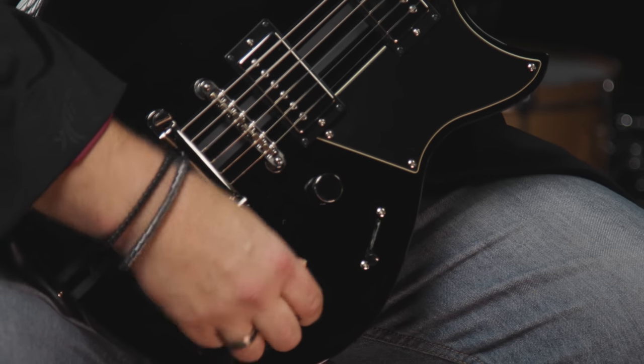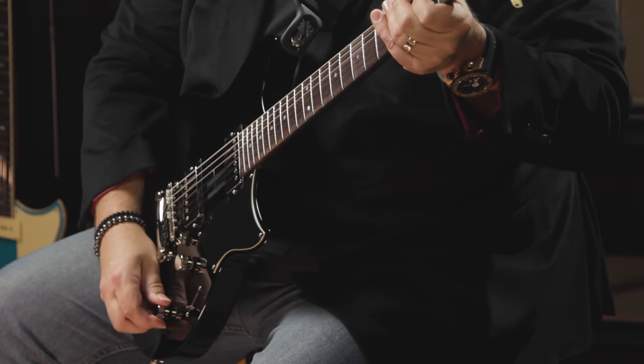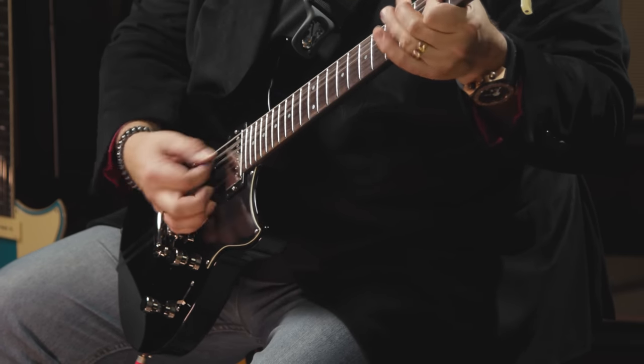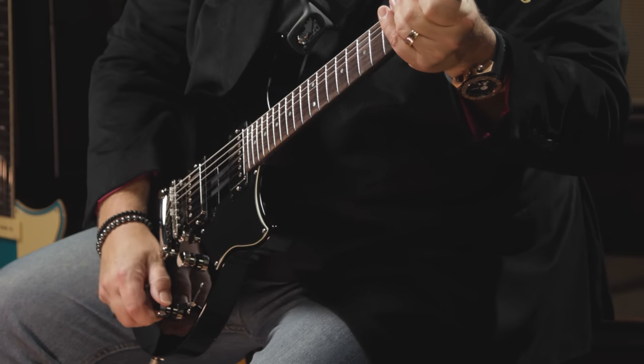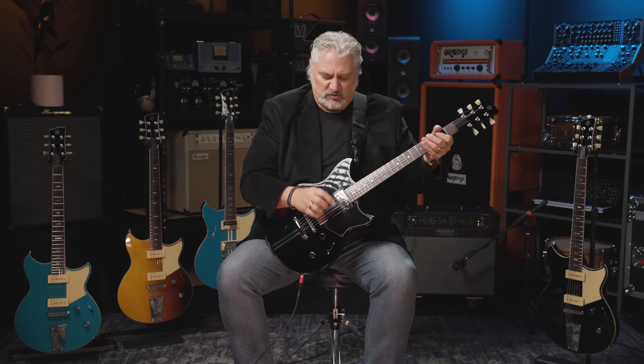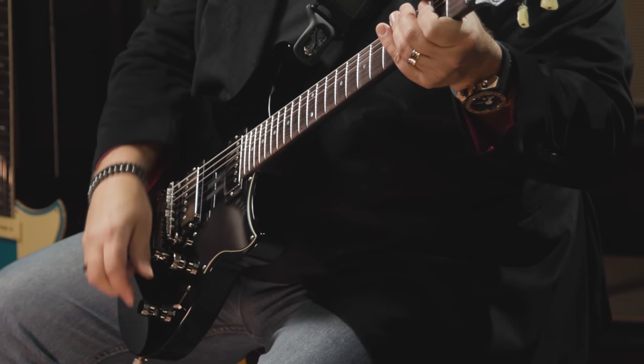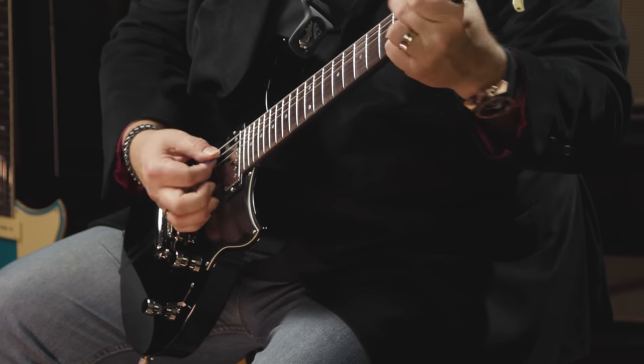When you pull up on the tone control, you get what Yamaha calls their dry switch or dry function, which simulates the sound of a single coil pickup. It's basically a high-pass filter — all analog and all passive, no battery required. When you pull that up, you get more of a single coil sound, but you still have humbucking pickups so you don't get any additional noise with overdrive. The volume also stays pretty consistent; the low end drops out, but the overall volume stays very much the same. That's a very nice feature when switching between single coil style and humbucker tone.